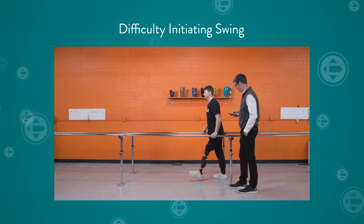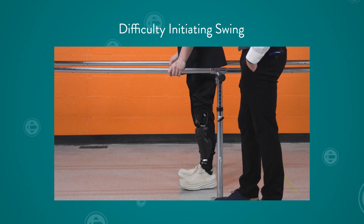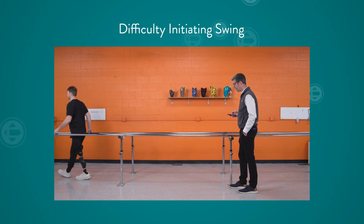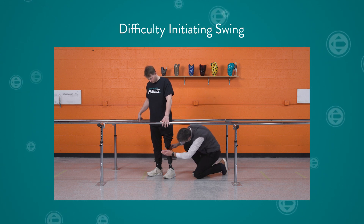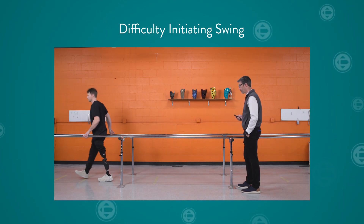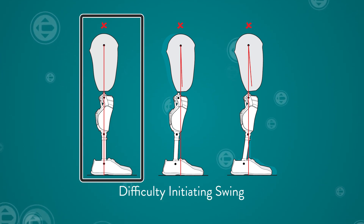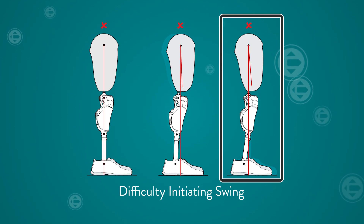If the user has difficulty initiating swing, an alignment issue could be preventing them from meeting the full extension parameter. First, check the location of the load line. Ensure the knee is vertical at mid stance. It should not be tilting backward, because this means the user will not be able to, or will have difficulty meeting the forward tilt requirement. In this case, the load line is too far posterior and should be moved more anterior. Other alignment-related issues that may lead to a user not meeting full extension include insufficient socket flexion, excessive foot dorsiflexion, or a foot position that is too posterior relative to the knee and socket.